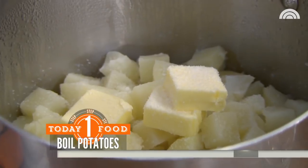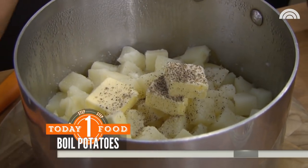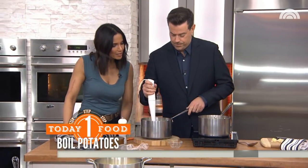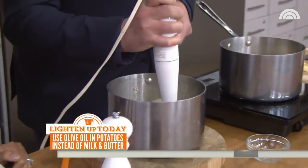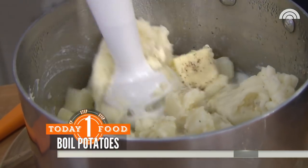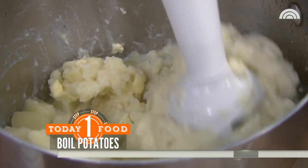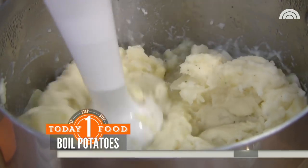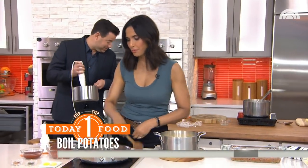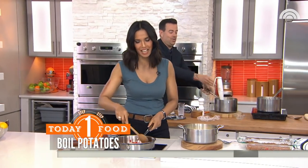If you want to do a vegan version, just leave out the milk and add olive oil instead of butter. Carson, use the immersion blender — to emulsify. I love this little tool because it makes all the cream soups. If you have leftover mashed potatoes, you may need to make them a little more creamy. Shepherd's pie is one of those things that people don't make at home because they think it's really hard — it's actually so easy to do.